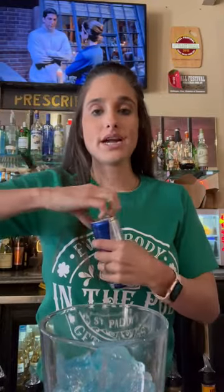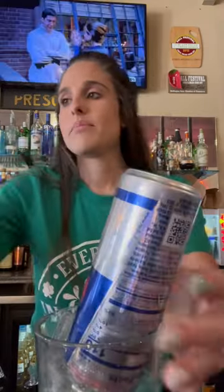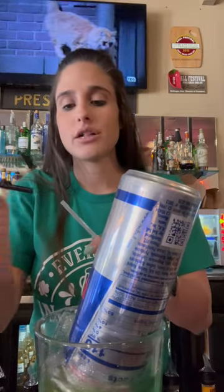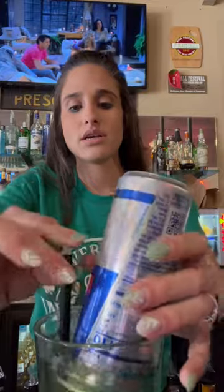You're going to open an entire Red Bull and just dump it on the top. Make sure your glass has a black straw — this is the best way to do it for your 16 ounce. And there you go: Irish trash can.